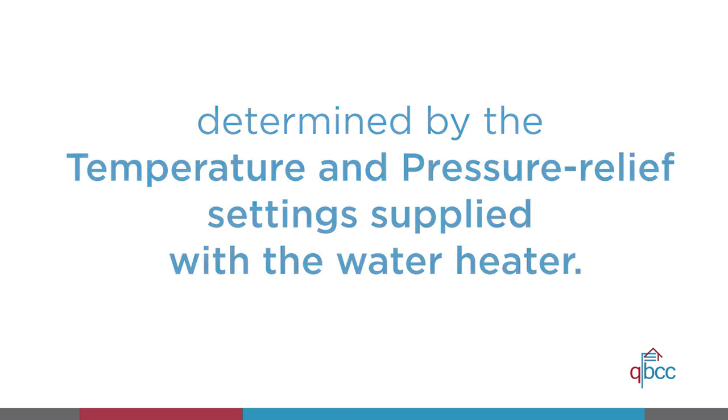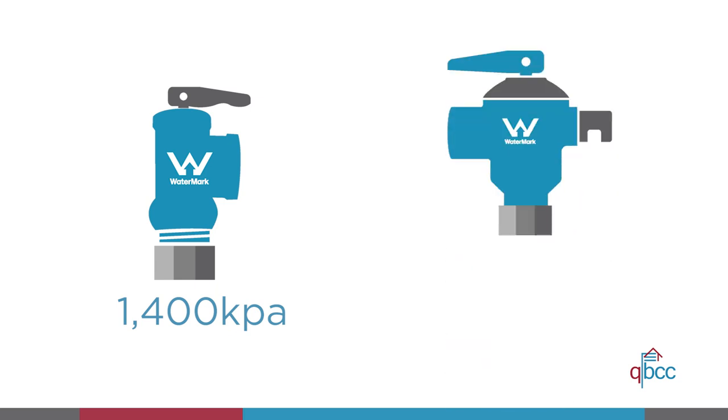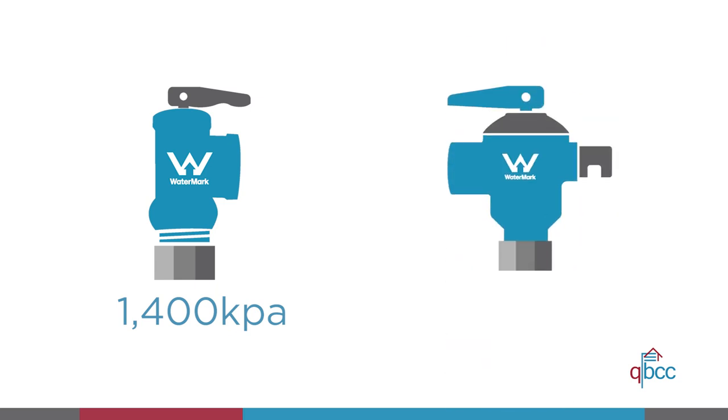For example, if a water heater has been supplied with a temperature or pressure relief valve with a setting of 1400 kPa and the installation is to include an expansion control valve or ECV, the ECV must be set to 1200 kPa.